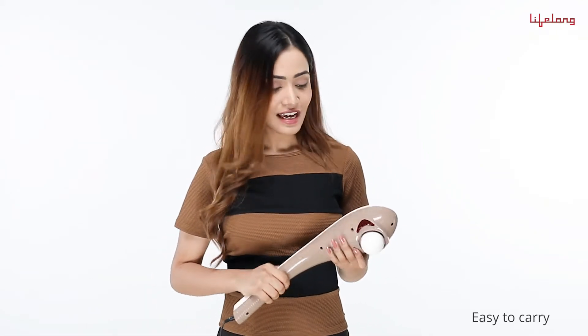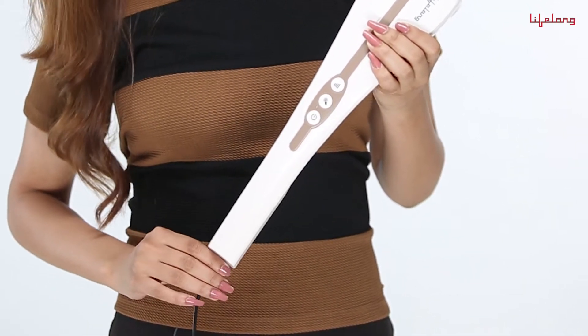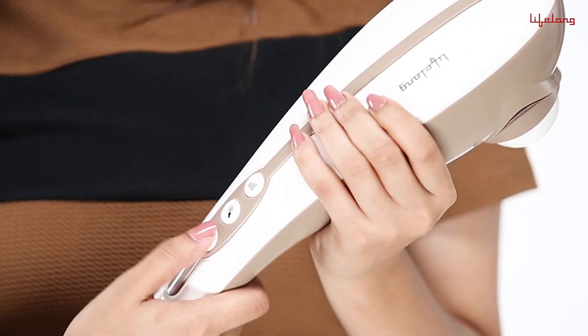It's easy to carry and can be used on any part of the body. Once fully charged, it can be used for about 80 minutes. Once it's charged, unplug and switch it on.